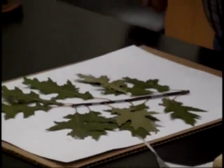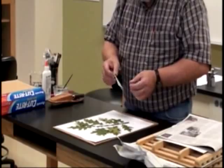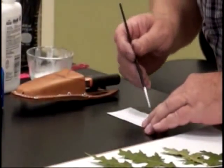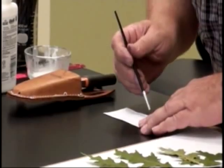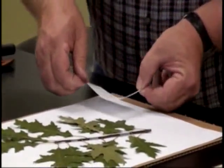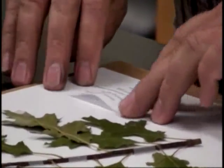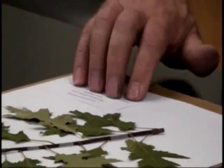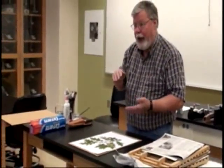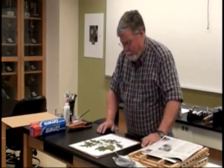Now, the label. You can type this up on the computer or use three-by-five cards — probably nothing bigger than a three-by-five card. Turn it over and put a little bit of glue; you can use double-sided tape or various other things to adhere the label to the herbarium sheet. You don't have to put it in the lower right-hand corner, but we like to have them there because if you're looking at a stack of herbarium specimens, you can thumb through them and the label will always be in the same place.